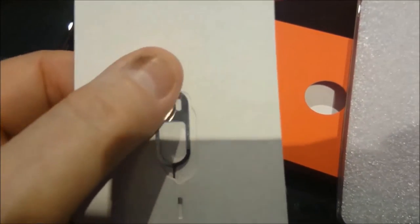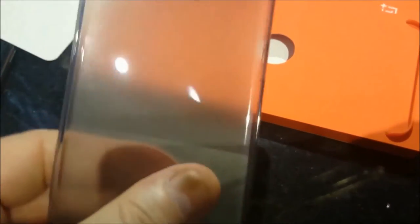Quite impressed with the quality overall. In the two packages you've got your startup guide and your user guide. You also get your SIM card key and a rubber casing which comes free for the back — flexible, nice and clear. A nice little touch there. Basically now we'll look at the phone and that's when the real excitement starts.